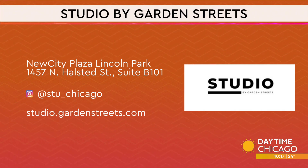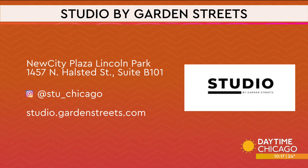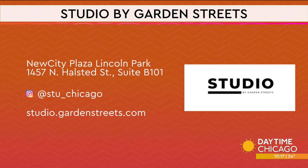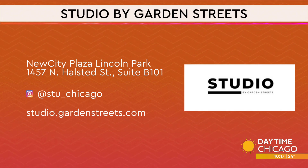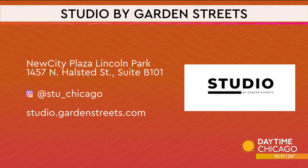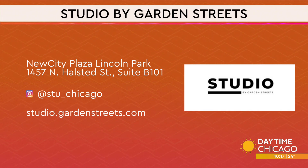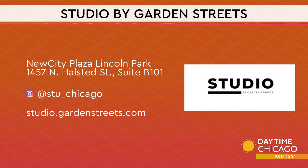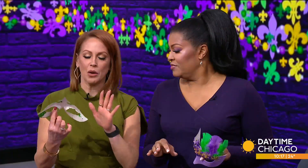You could also have fun — all you need to do is head to Studio by Garden Street. There's the address and the information with the social media handles and website. I imagine your website has a list of all your classes. Yes, we just put up our March classes today, so check it out, get signed up. Be first in line. Ashley, thank you so much. I've got to let this dry so I don't mess it up anymore.